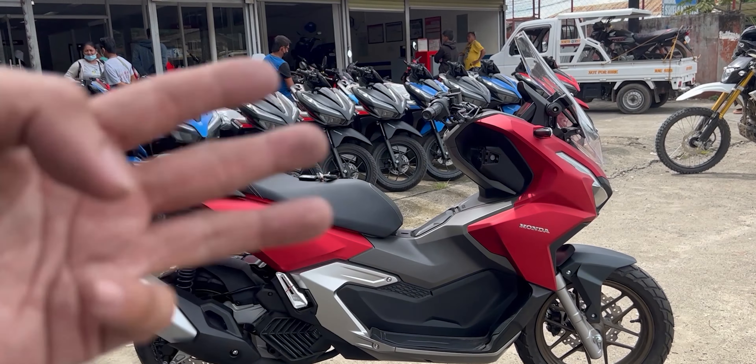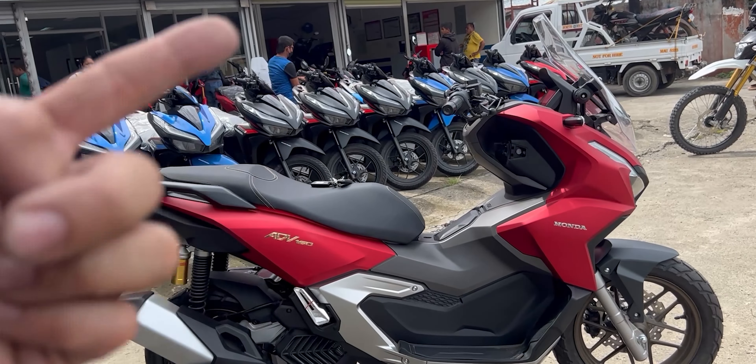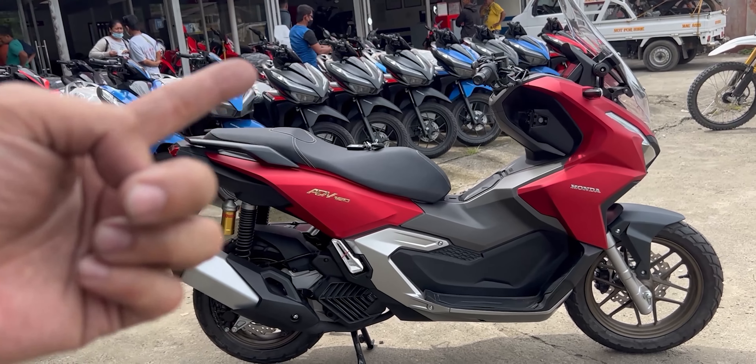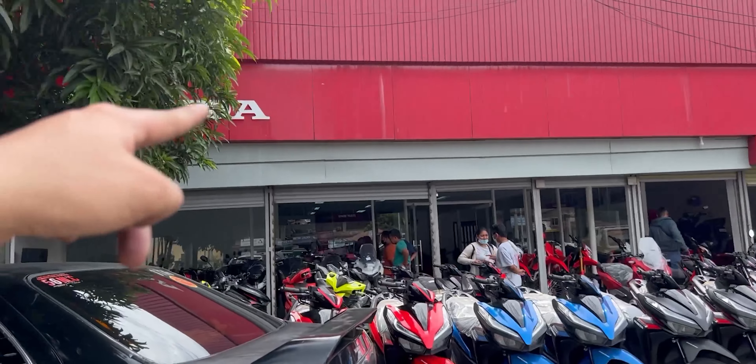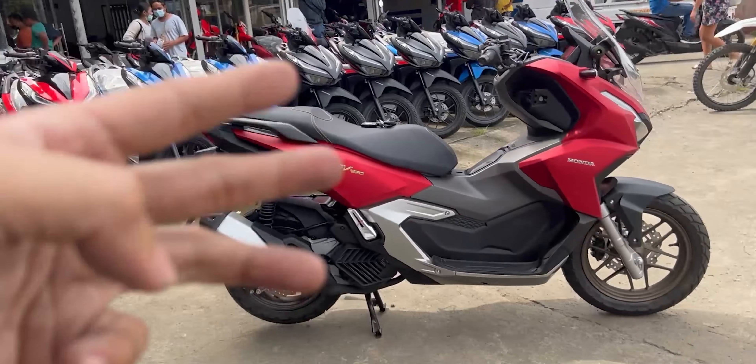I chose this bike because it represents Honda, my dear friends, and the red on this one is very beautifully done. You're going to get a lot of beautiful things here. The ADV 160 emblem is on the gold side. There are three colors by the way — the black one was just taken by a customer earlier, and the white one is over there. This is the red one — I like the red one better.